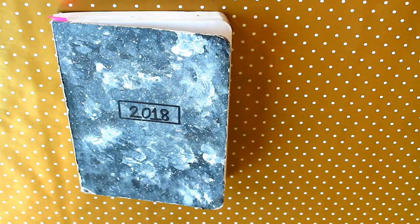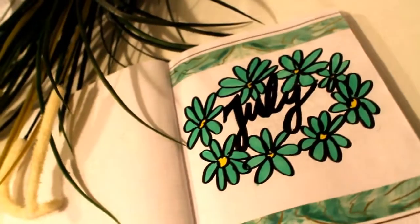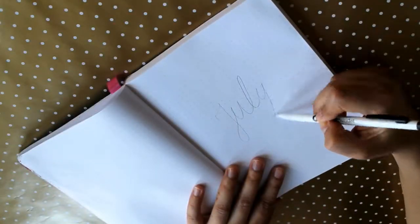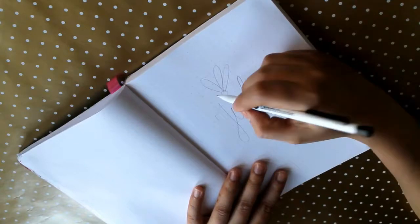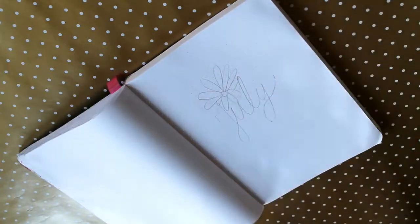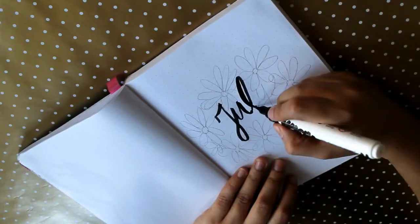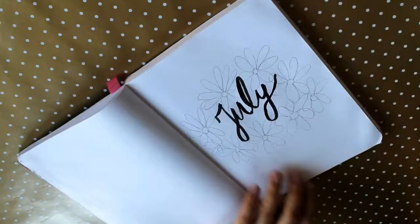Hello guys, welcome to my channel DIY Spy. Today's video is a bit different — it's not going to be the usual DIYs. Today's video is a plan-with-me bullet journal. A bullet journal is a method introduced by Ryder Carroll. It is a customizable system where you can do your to-do list, diary, sketchbook — you can do anything you want in it.